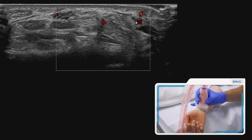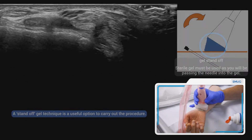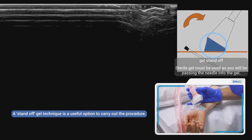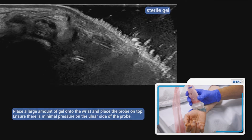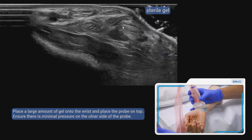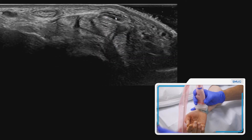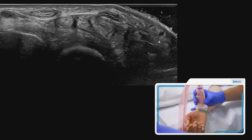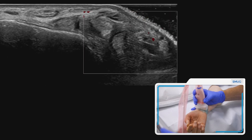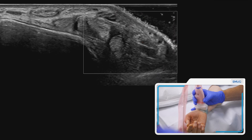I'm going to show you a technique called the standoff technique, which I find really useful particularly when doing a hydrodissection. If we apply lots of sterile gel to this area, we can then get a view where we can see the median nerve — this structure here — and also the artery. If you're unsure, just pop your Doppler back on and there you can see the vessel, confirming exactly where the arteries are.